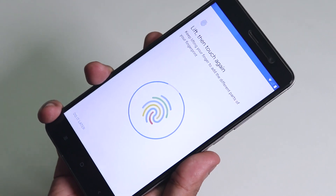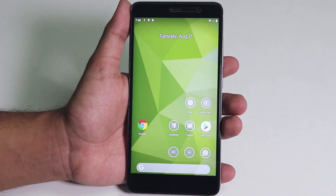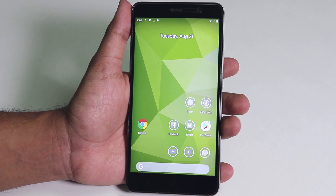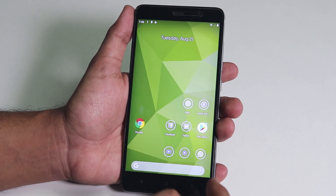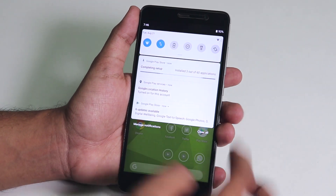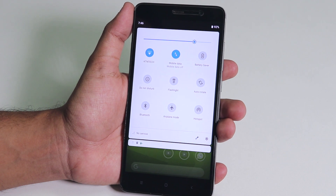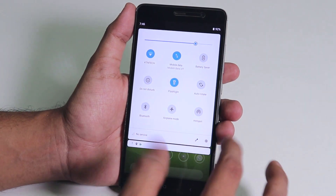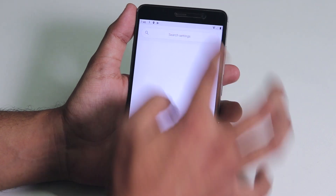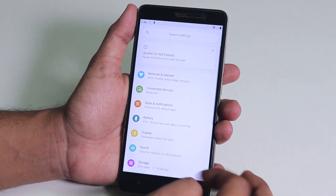Android Pie is just so convenient in my opinion. We are almost done with the setup and I'm restoring the backup, so my previous ROM's wallpaper is here. Here we have the home screen and the quick settings panel — everything is Android Pie. The torch is working, but it's a little bit buggy.